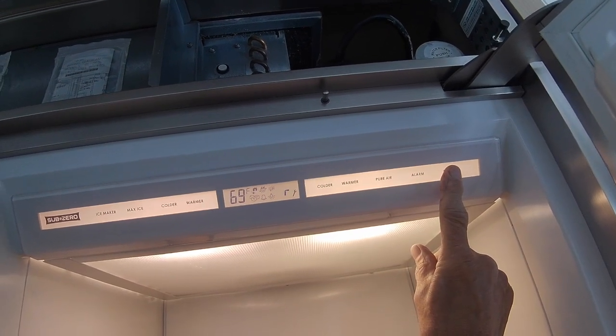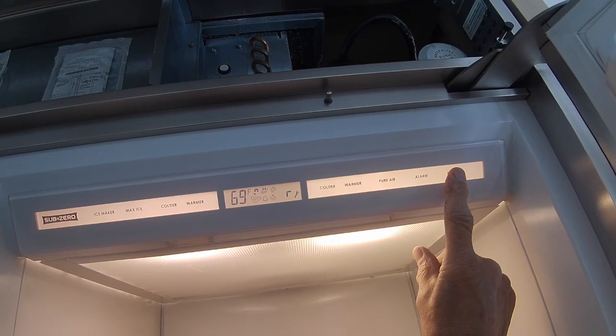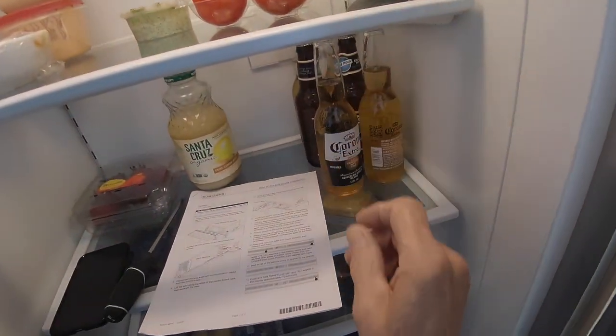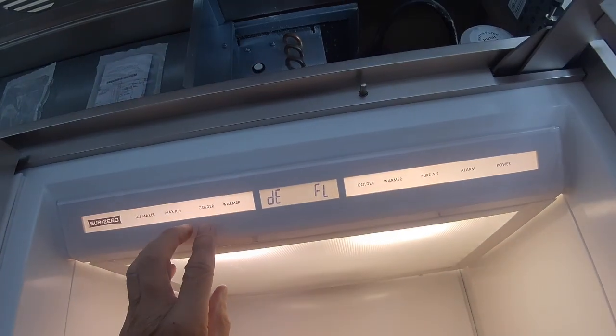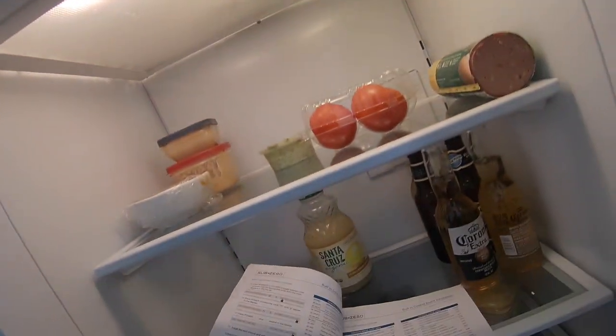Now you want to hold down the power key until DEFL shows up on the screen, meaning default. Once you see DEFL up on the screen, touch the colder or the warmer key until you get to the code that you need.